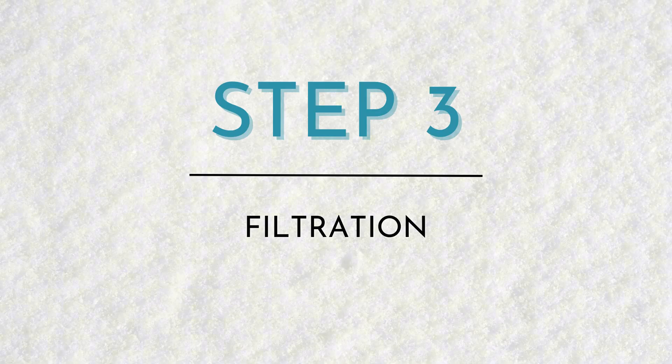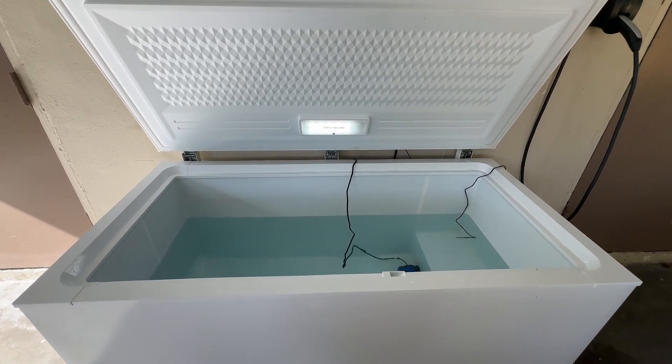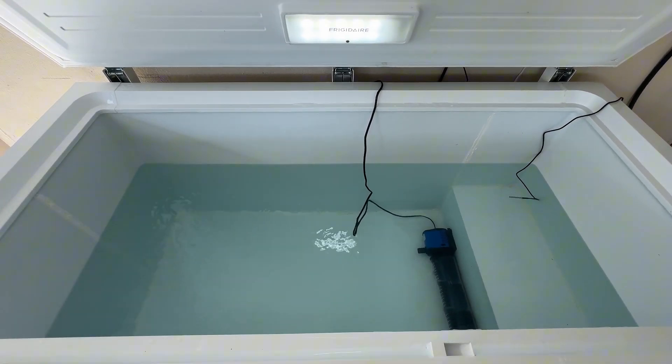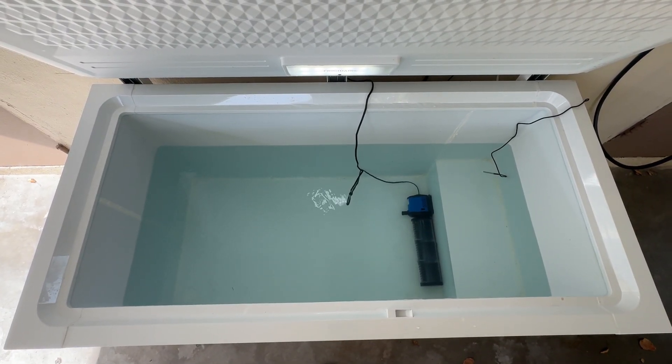Step three: filtration. How are you going to keep your water clean? We ended up getting a terrarium aquarium filter, which is meant for a 100 to 300 gallon tank and cost us $40. This product filters, cleans, and circulates the water, and comes with suction cups to easily attach to the side of your chest freezer. We've been using our cold dip for over a month now and it's kept the water crystal clear. Keep in mind, we do rinse off every time before we get in. If you don't filter your water, you're going to need to change it out regularly — probably once a week, depending on use.